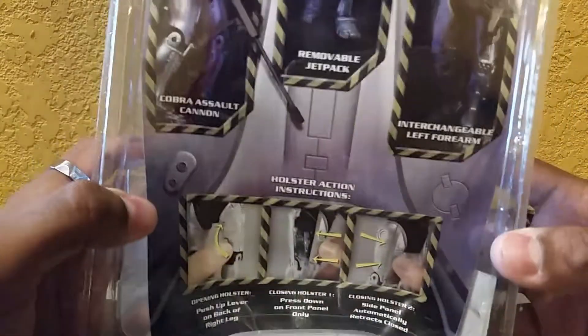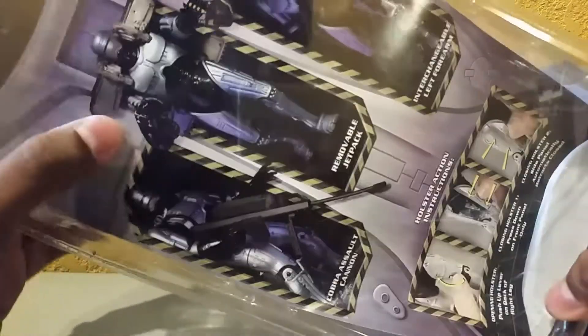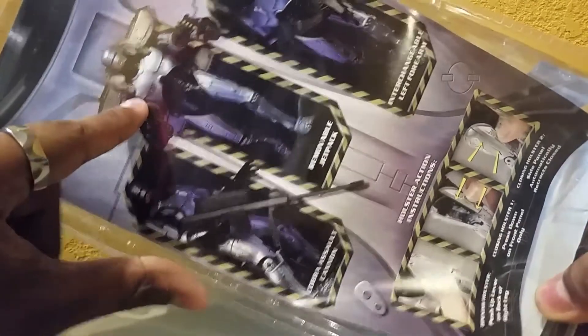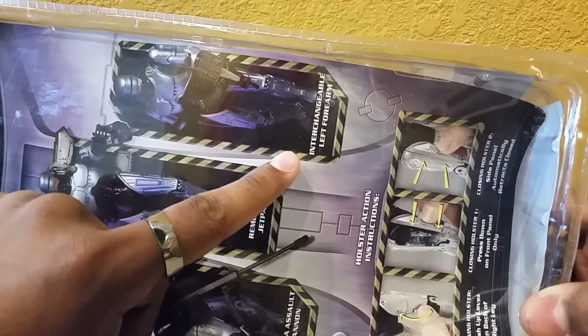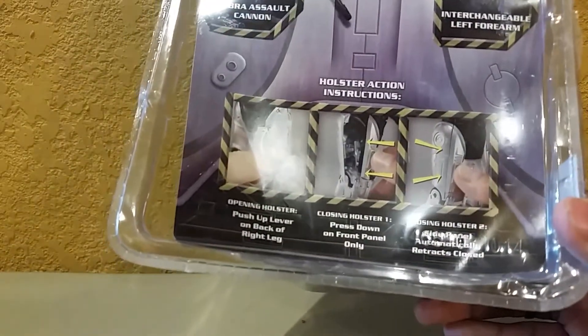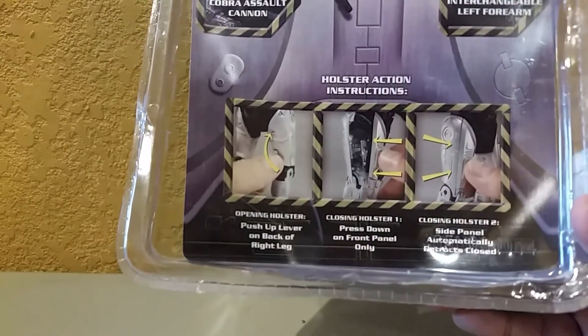It still says Robocop up top. The other one is thinner mostly because they had to package all the accessories in here. On the back you get various pictures of the figure. It says Cobra Assault Cannon — the one used in part 2 to defeat Cain. It also says removable jetpack and interchangeable left forearm. On the bottom it gives you the instructions for the holster and credits all the people involved in making this figure.